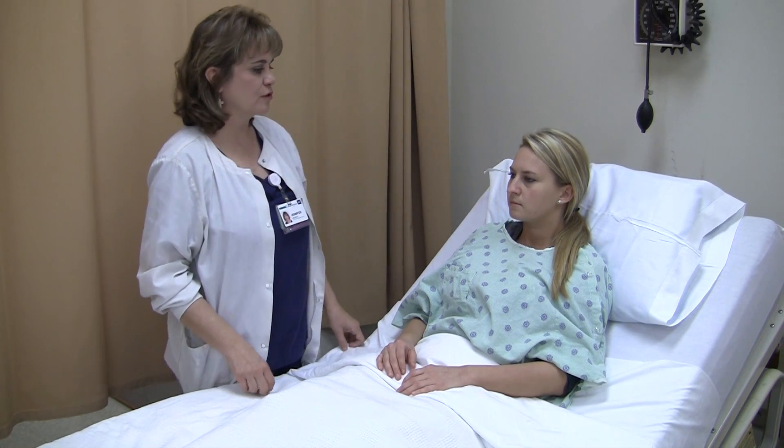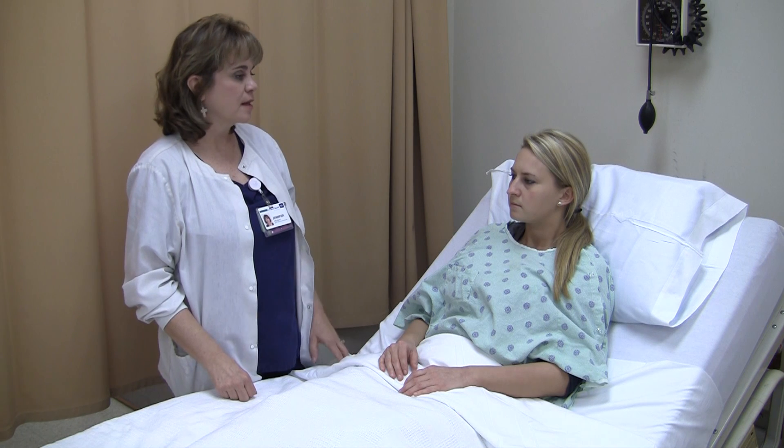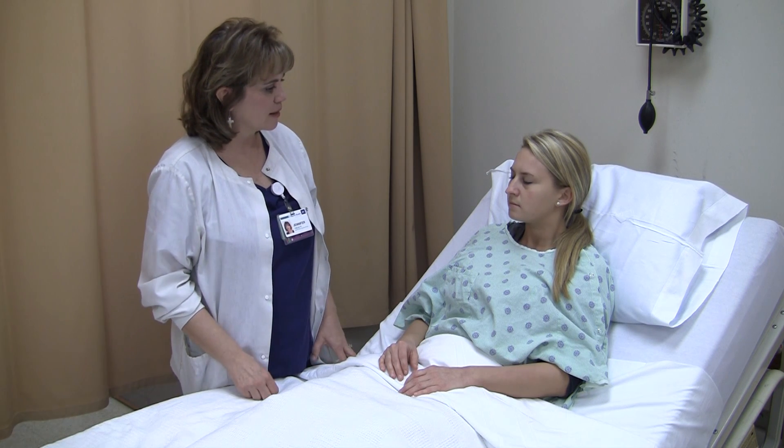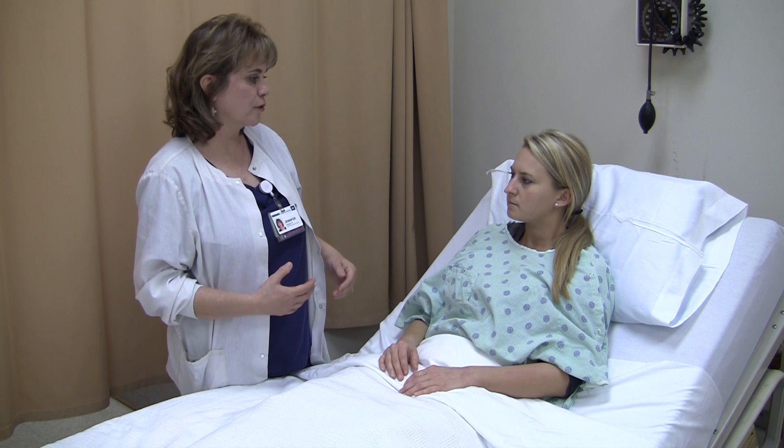Today we're going to demonstrate how to do the neurological assessments. The first thing we're going to assess is her level of consciousness. I would assess that she is awake and alert. As I've been interacting with her, I'll be assessing if her verbal responsiveness is appropriate to the situation, and it is.